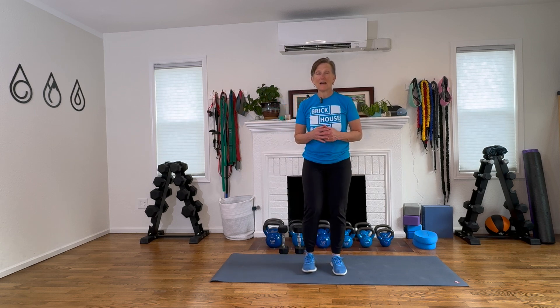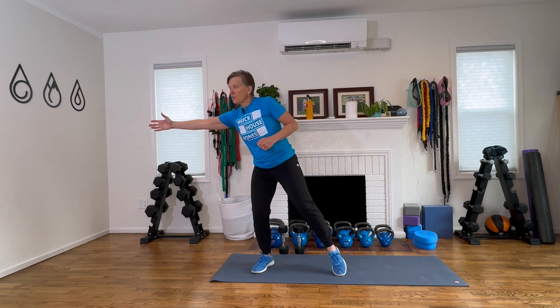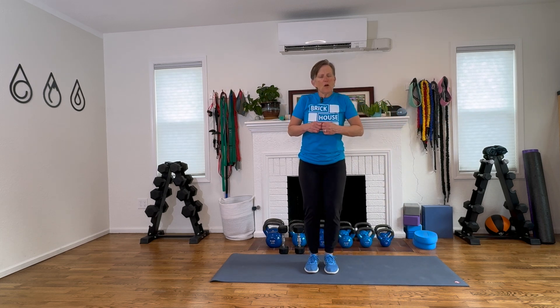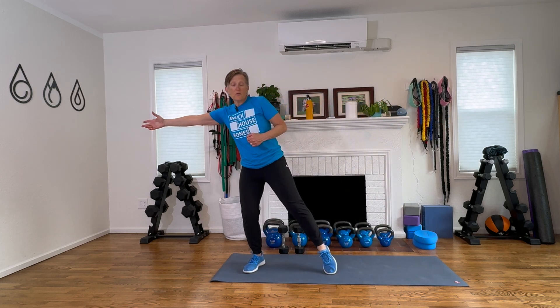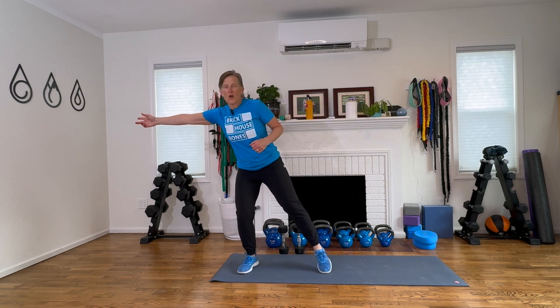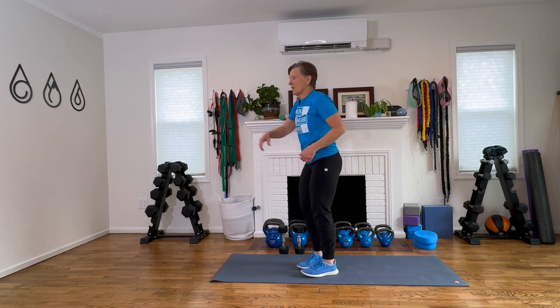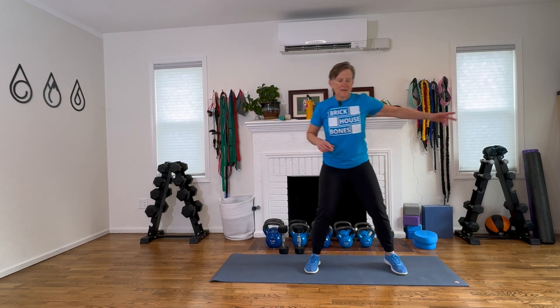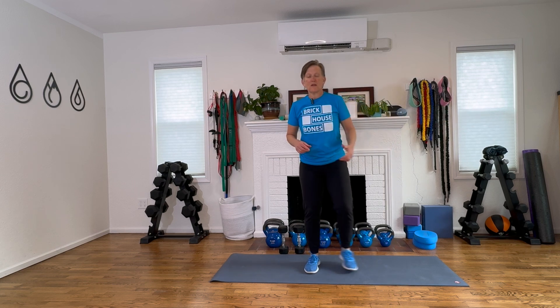Now we'll work a little side to side reach. Step, reach, and come back. These are functional movements — things that we do on a regular basis. We're reaching into a cupboard, the back of a closet, reaching in our car for something. We often do it incorrectly instead of stepping and reaching with proper form. Step and reach.